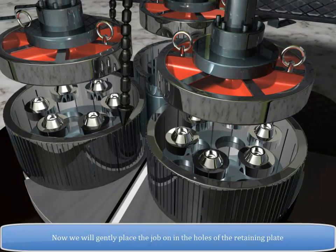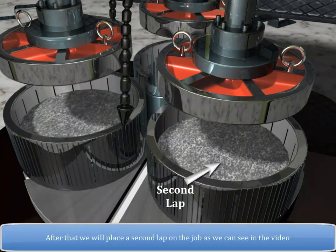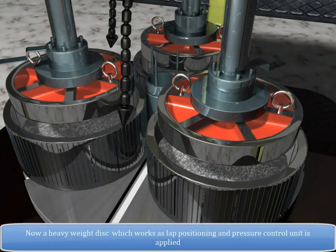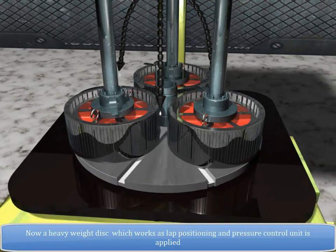We will gently place the job into the holes of the retaining plate. After that, we will place a second lap on the job as seen in the video. A heavy weight disc, which works as a lap positioning and pressure control unit, is then applied.